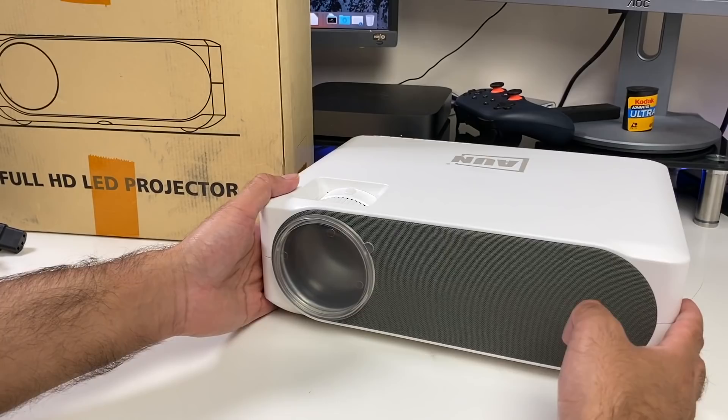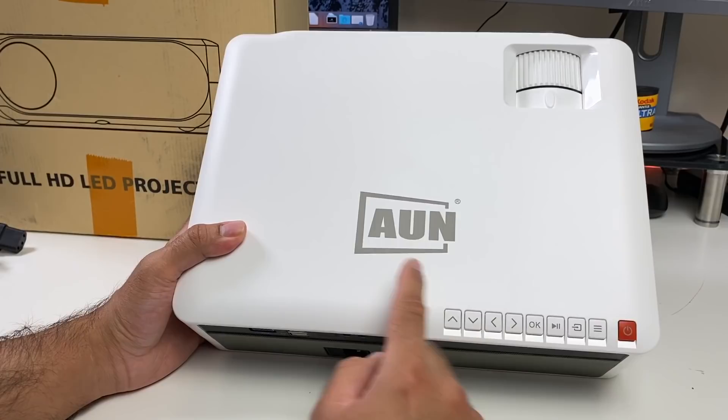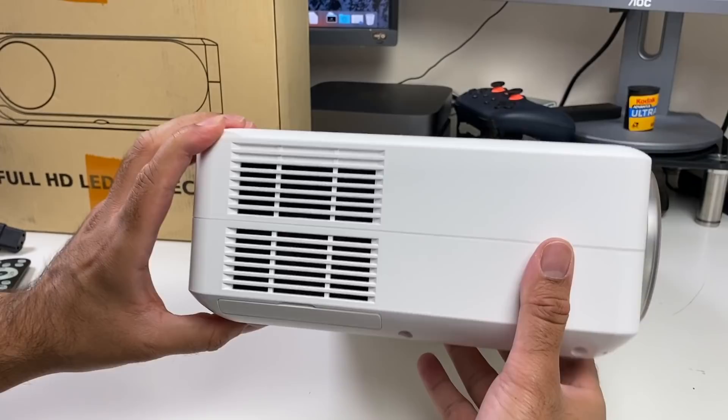The projector has an interesting design — it's made completely from plastic, finished in white with a fabric grey mesh on the front and also on the back. On the front you've got the ON logo along with navigational controls and a power button, plus a lens cover which you can take off to see the lens. On the top you have your focus adjustment and keystone correction so you can achieve the best picture quality possible. On the side you've got some ventilation.